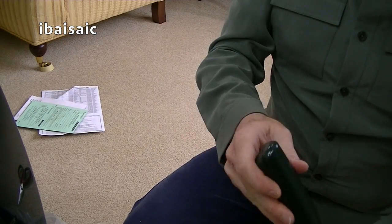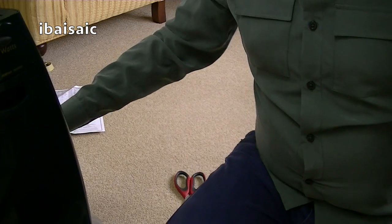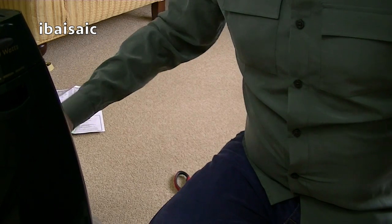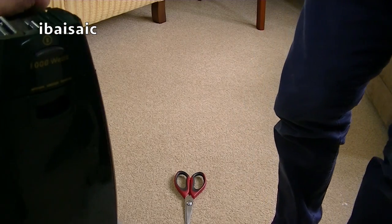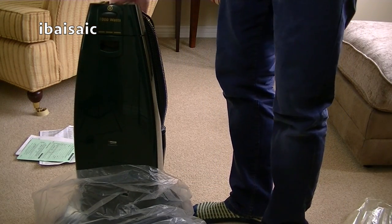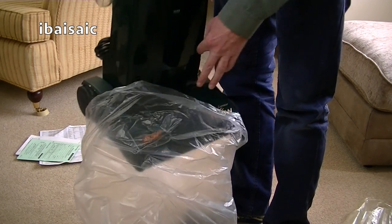Lovely racing green. No variable speed, I've noticed. So let me just push that in the hose — it's more budget priced, obviously. That's a bit better; you can see a bit more now. It's got the same carry handle.